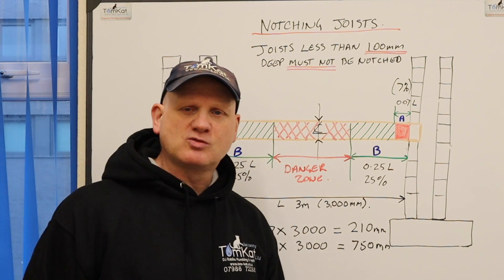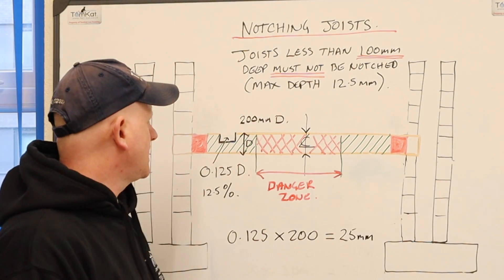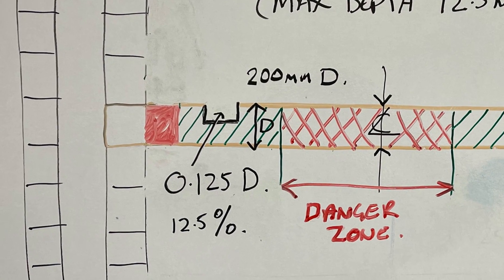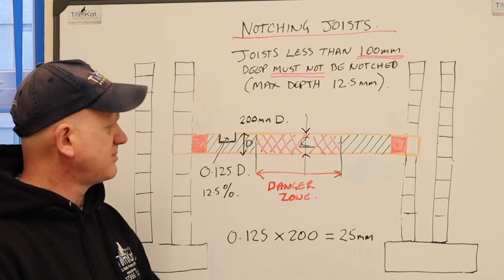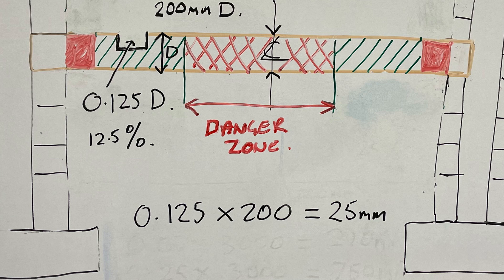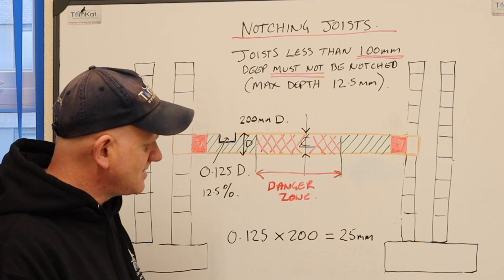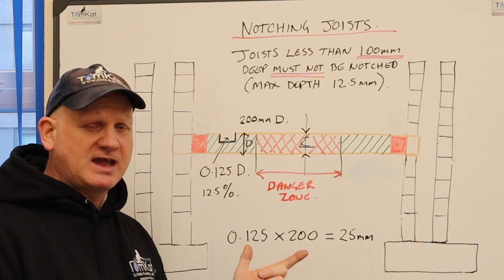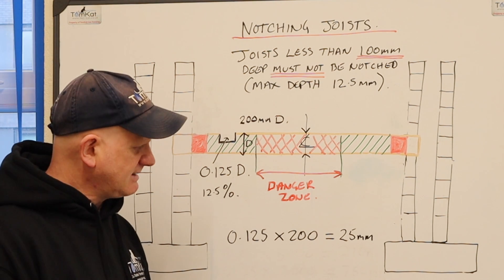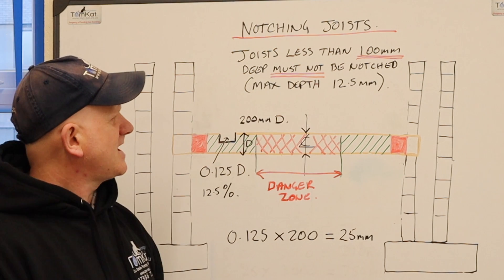Now let's look at how deep we can make these notches. We can go 0.125 of the depth of the joist, or 12.5% of the joist depth. So with a joist that's 200mm deep: 0.125 × 200 = 25mm — we could make a notch 25mm deep. That means 15mm pipe fits comfortably, but 22mm pipe will be tight, 28mm can't fit at all, and 35mm is not a chance.